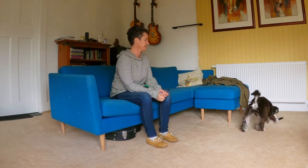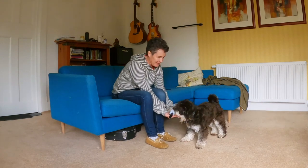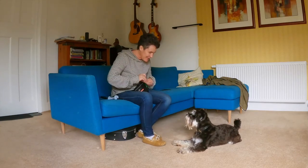Wait... wait... get! Get, get, get. Good boy, well done, good boy! Awesome.